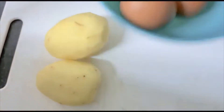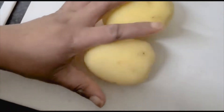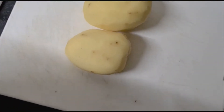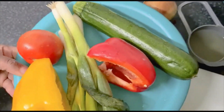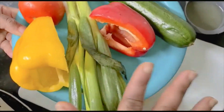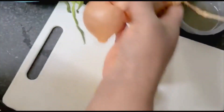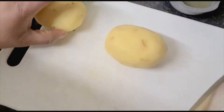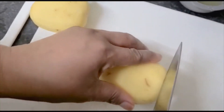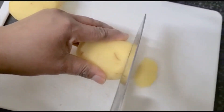I have my six eggs, I have two potatoes I've already cut. I have my veggies — some vegetables, just a mix of veggies. I also have onions. I've peeled my potato and what I will be doing is slicing it — just go ahead and slice it.